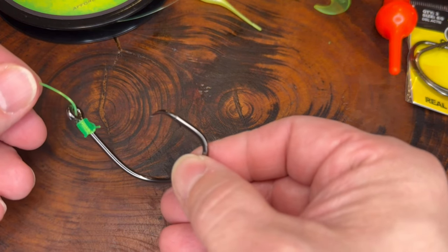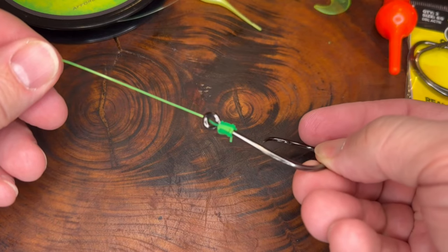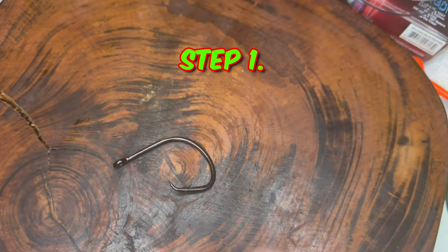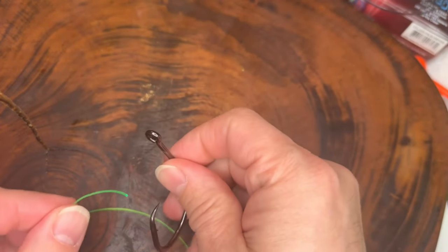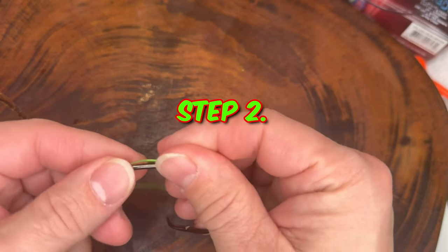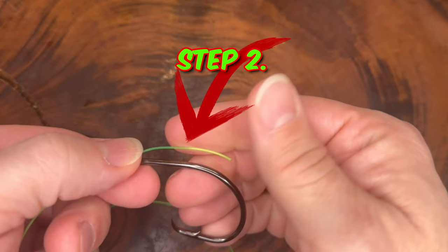The snell knot is especially useful when you want to secure your hook in a way that encourages a more direct hook set. Step one: give yourself about 8 to 12 inches. Begin by threading the tag end of your line through the eye of the hook from the front to the back, leaving a generous tag end to work with. Step two: hold the tag end parallel to the shank of the hook, making sure it's on the opposite side of the point of the hook.